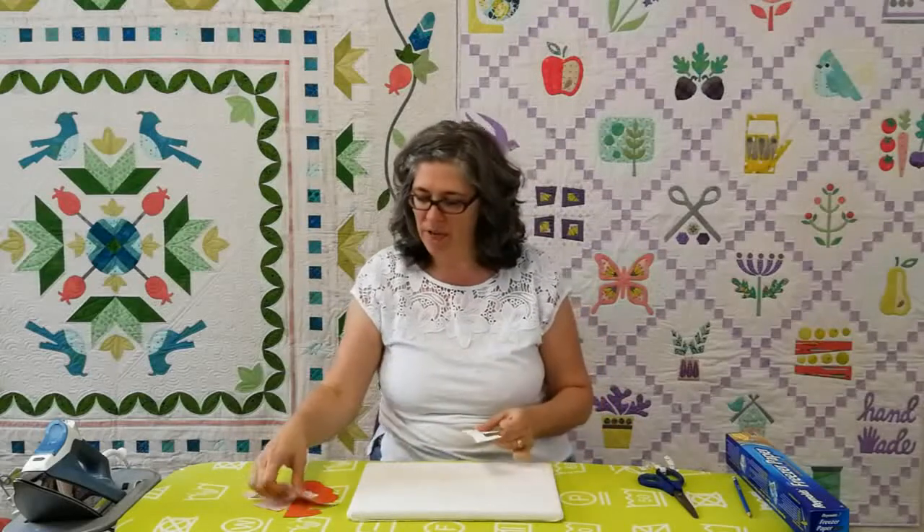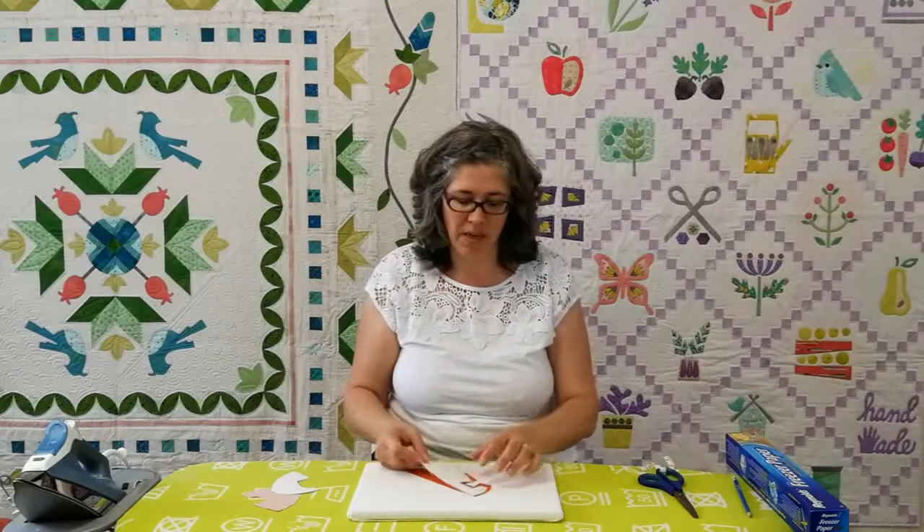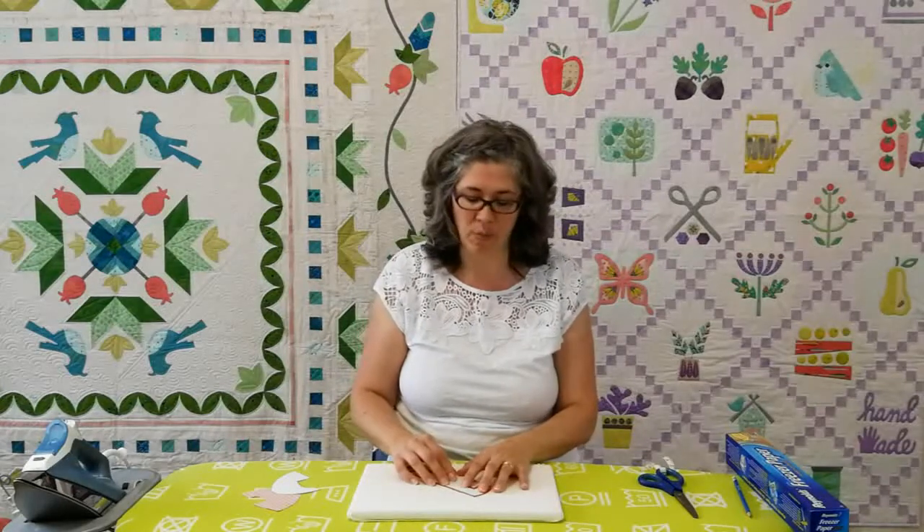I've also already prepared the fabric that these go on. The great thing with freezer paper is it's like a little sticky note — it can be placed on the fabric and then removed at a later time, whenever you're ready to remove your template or if you don't like how your fabric has been placed.